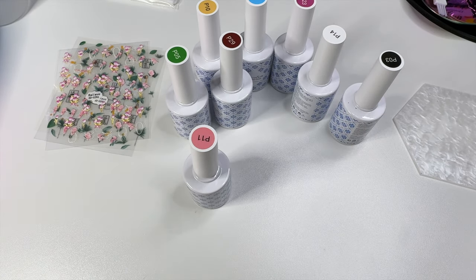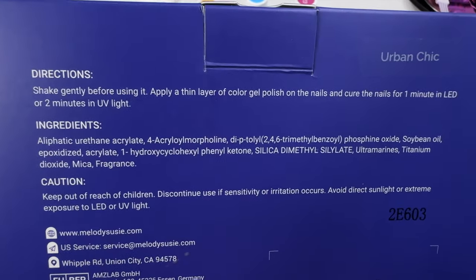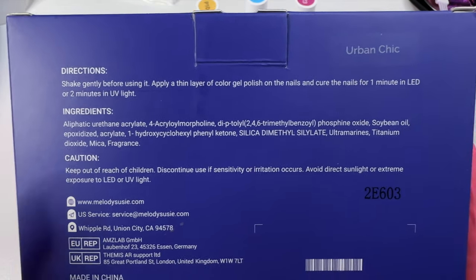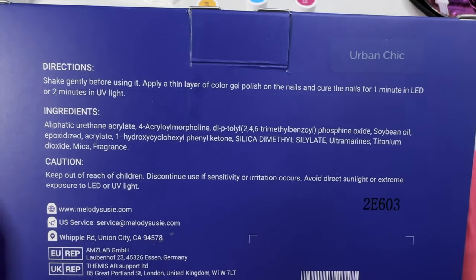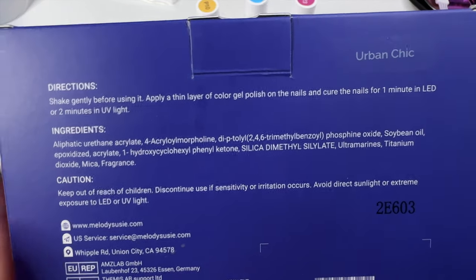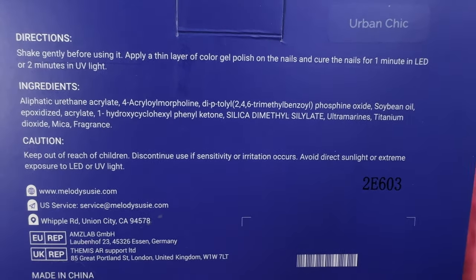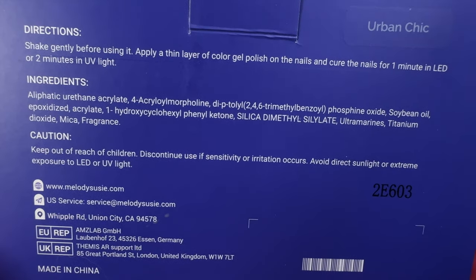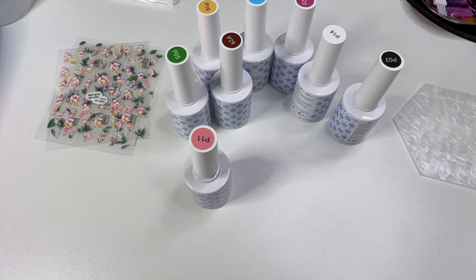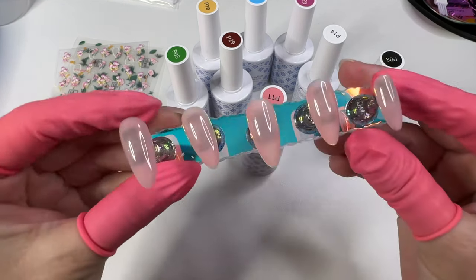The instructions — I'm going to pop those in the lamp while I talk. The instructions on the box: they just say to shake gently, apply a thin layer, and cure. However, it doesn't state that it needs a base coat or a top coat. I looked it up on YouTube and saw another video that stated you do not need to use a gel base or top coat. That's really cool — it cuts out a lot. It's a one-step gel polish, which is really nice.